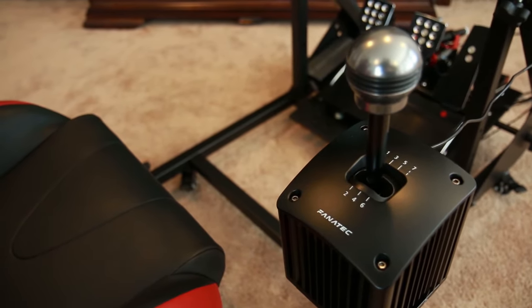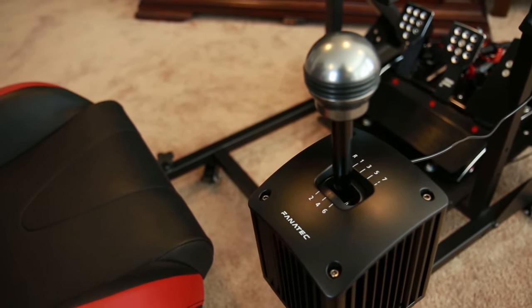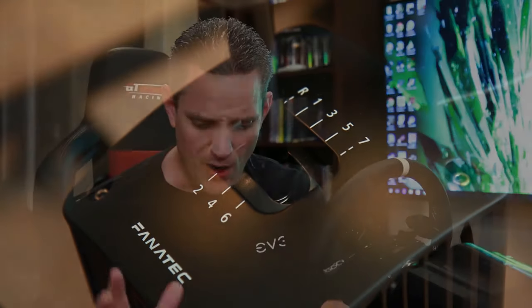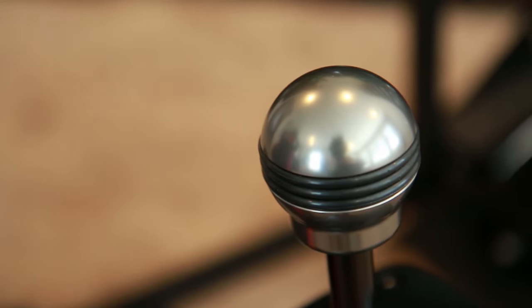Let's move over to the shifter here. When I unboxed the thing, I actually said out loud to myself, 'Holy crap, this thing just reeks of quality.' I wasn't expecting it to be as big and heavy as it is. It also comes with two different shift knobs: a ball style shift knob, which I happen to really like, and a more elongated handle style shift knob — so depending on whichever style you like most, you can outfit it and off you go.